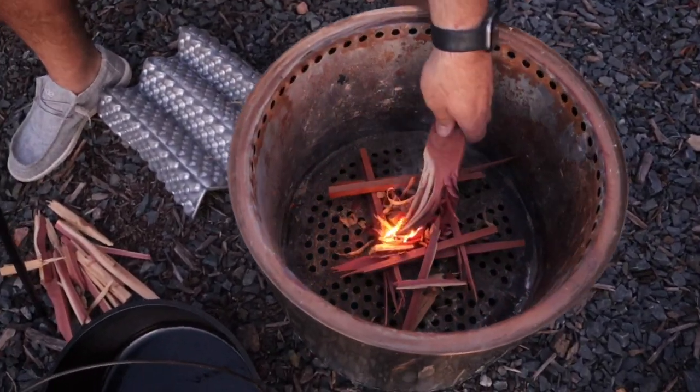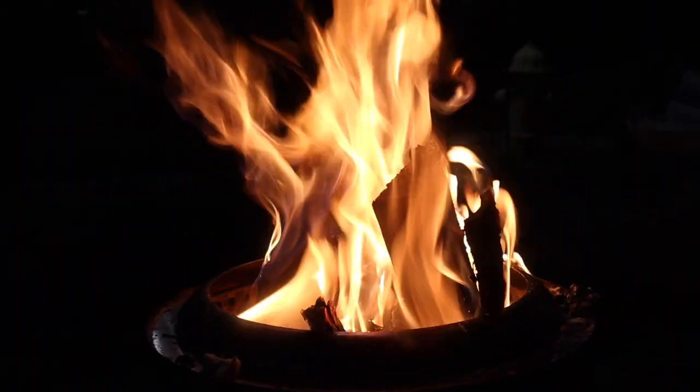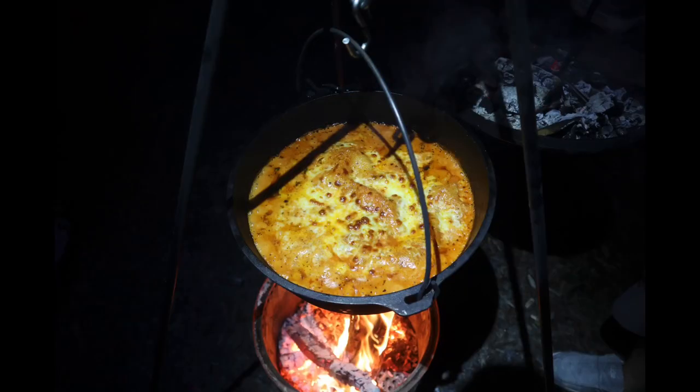Hey y'all, welcome to the new adventure! Today we're going to be making a dutch oven lasagna over our Ranger Solo Stove. Here we go!